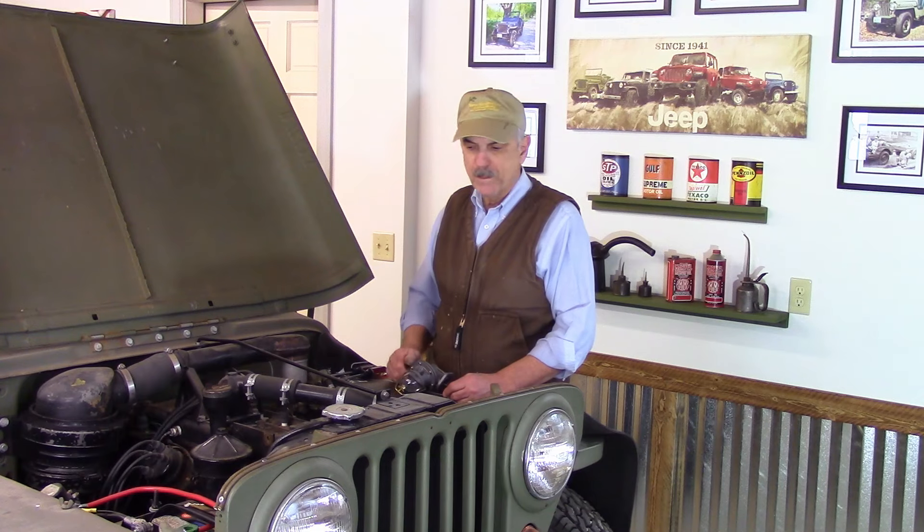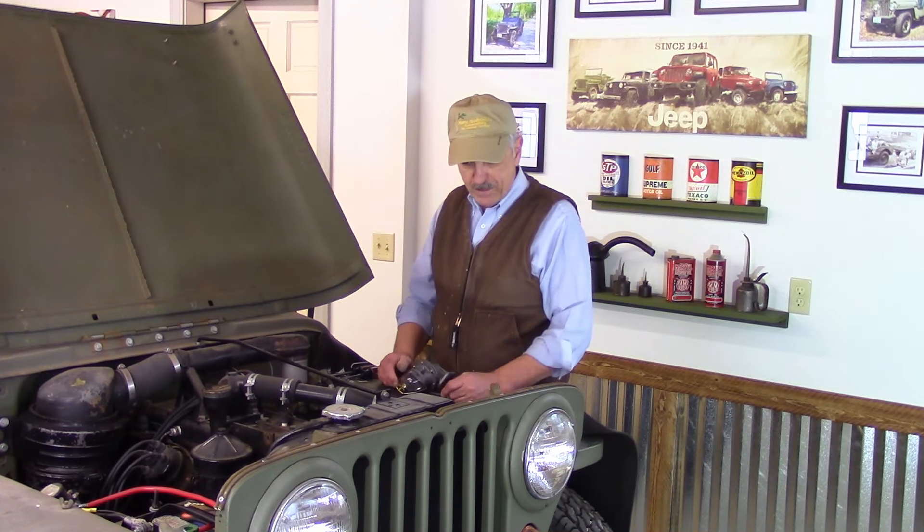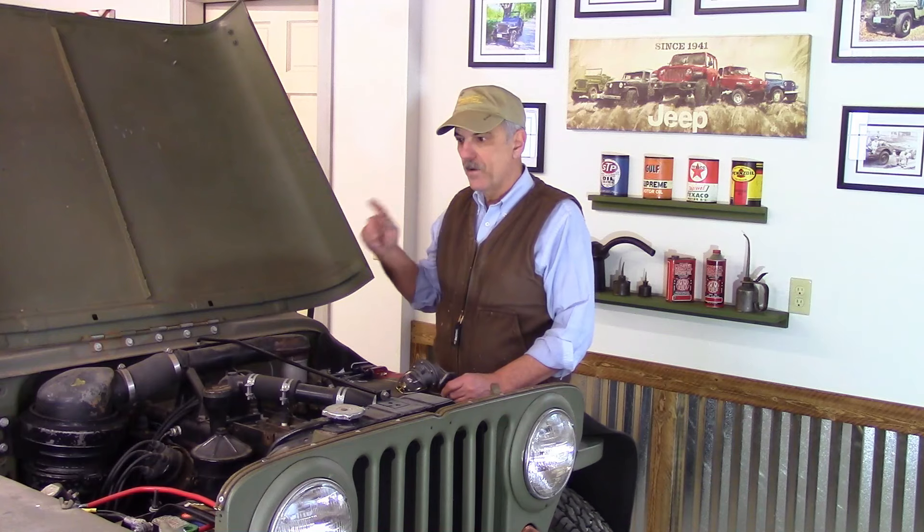So I'm thinking, why don't I just go after this, put the new fuel pump in. We're going to try and get this thing running and driving, because this Jeep, frankly, is probably my favorite.